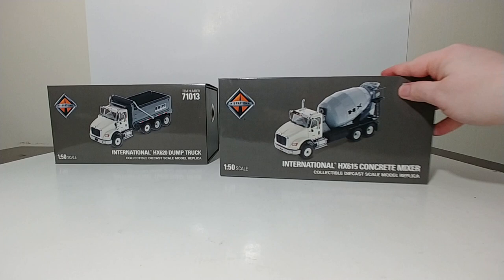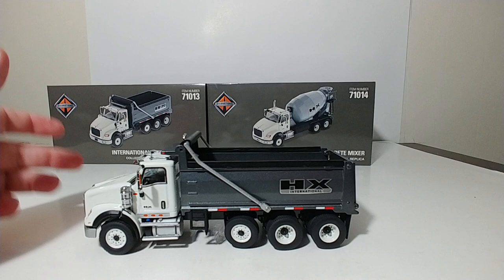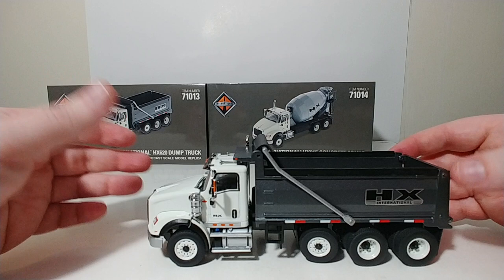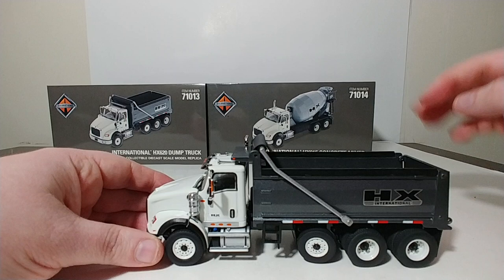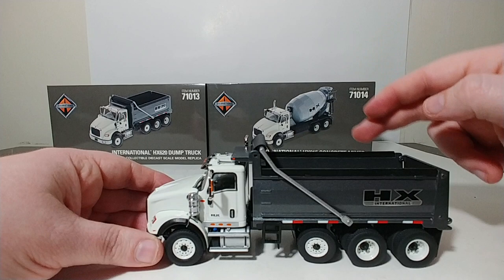So that is the packaging for the two models. Let's go ahead and take a look at the Dump Truck first. Here it is. As you can see, the cab of the truck is white, and then it has a gunmetal gray dump box. The boards up on top are black, and they're made to look like wood extensions.